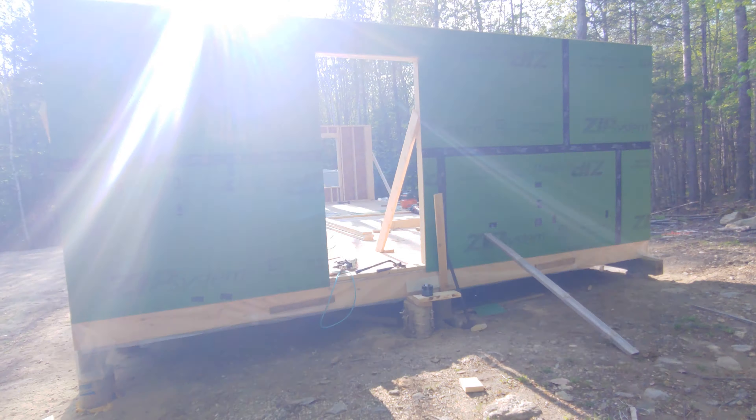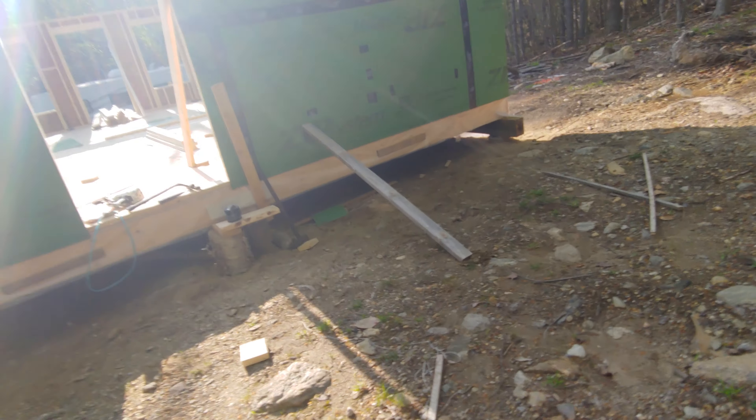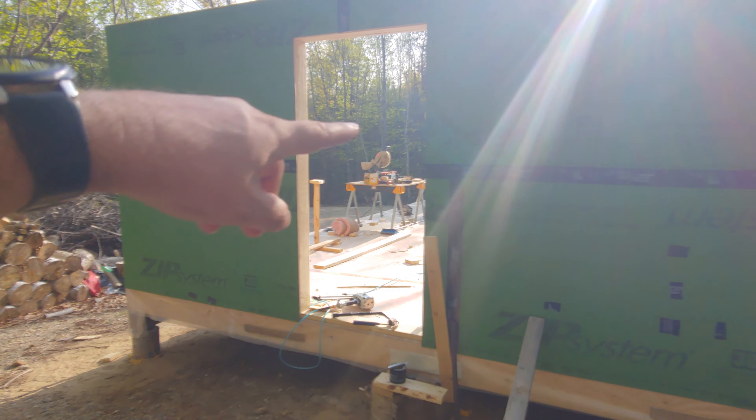Just one door in the back — a back door, that's all it's going to be. No windows on this side since we've got the storage shed on this side. The bedroom is on this side, but there's going to be a window on that wall.